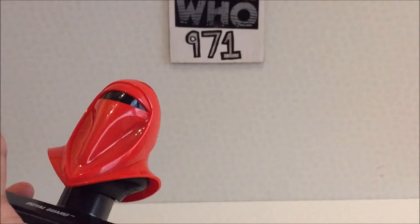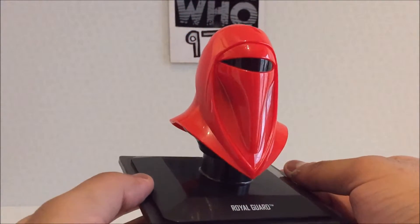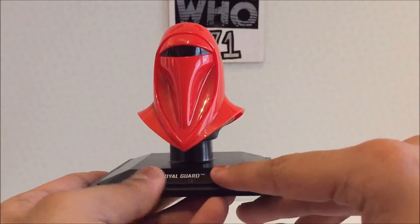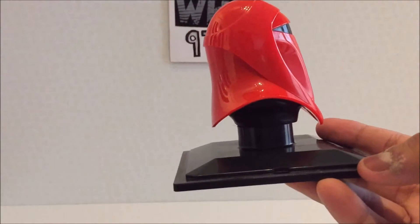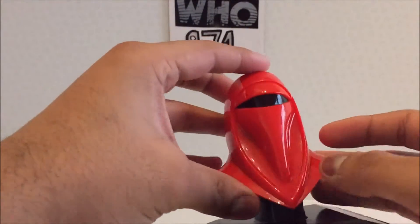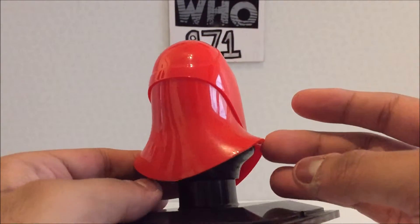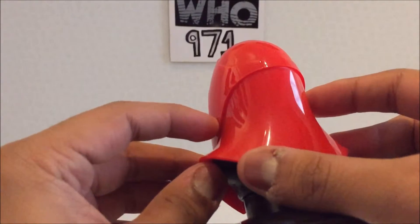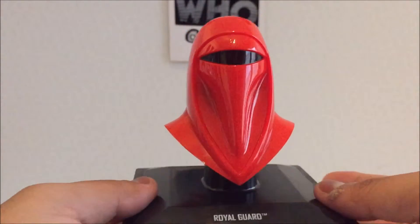There we go — the Royal Guard, just there. Same basic black, kind of flimsy plastic display stand. It looks really nice, you know — menacing red. I'm not particularly fond of the join lines here; you can make them out and it just bugs me. I'd rather it be a tighter fit. It's pretty bland overall — just the basic red. Here's another example where the gaps are quite big. I'd rather it look a bit more streamlined.